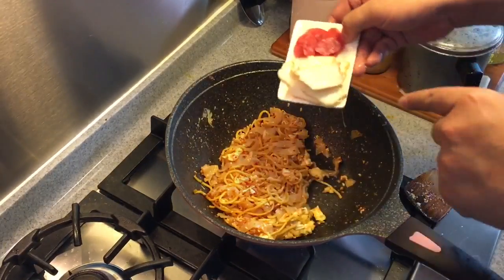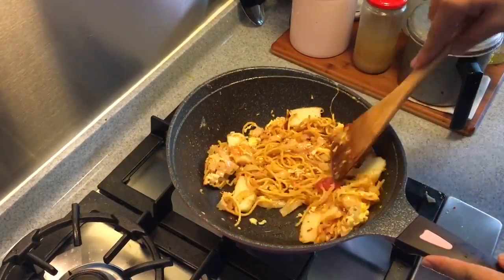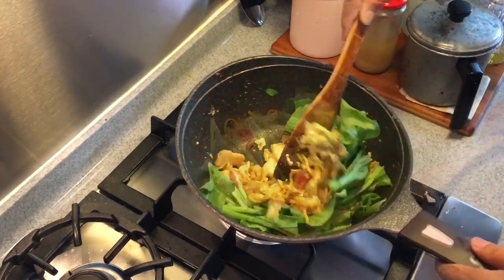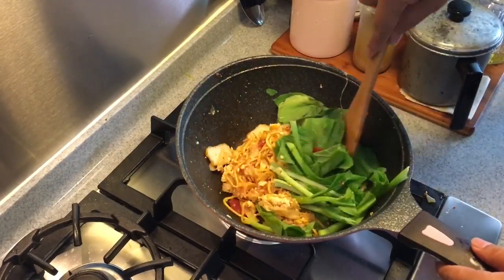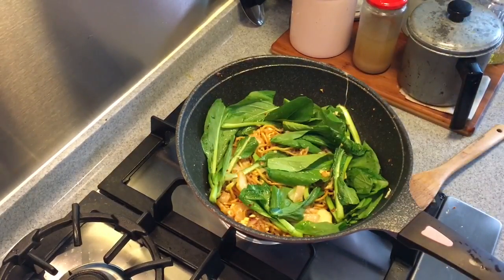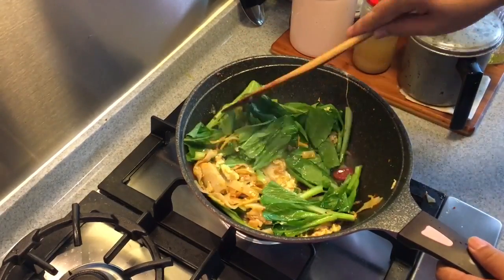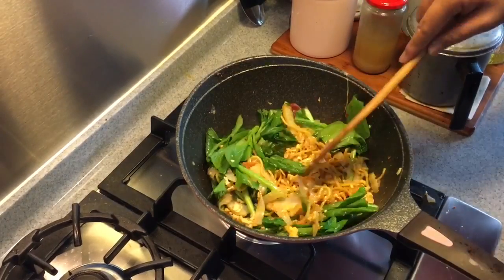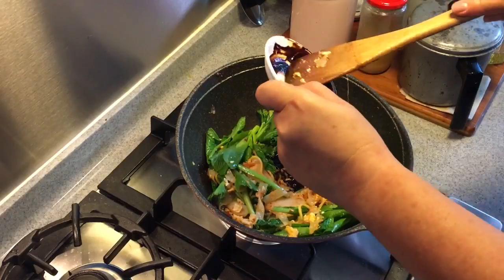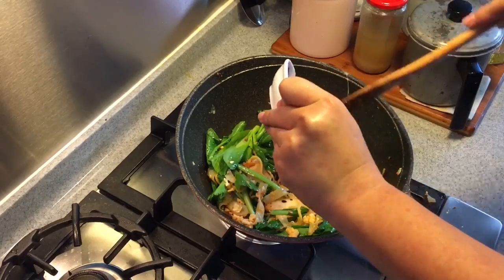Now we're going to put in the fish cake and the sausage. Stir them around also. Put in the veg. I put in a lot of greens because we love our greens. When they are about cooked, put in half a cup of water first, just to steam the vegetables a little bit so they go soft faster. After this is done, put in the black sauce. Now if you like it sweeter you can put more; if you don't like it too sweet, just reduce the amount of the dark sweet sauce.